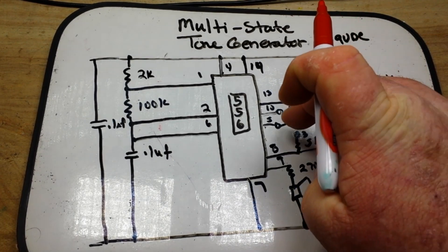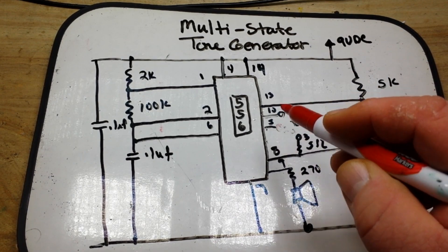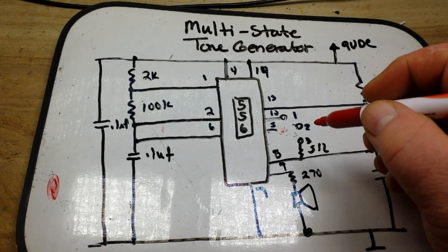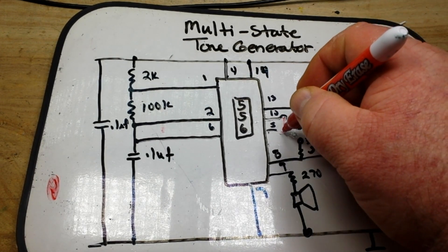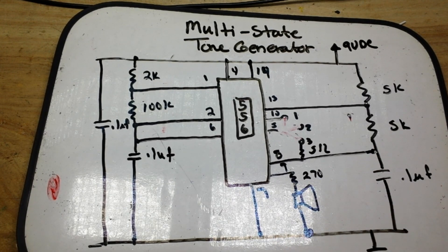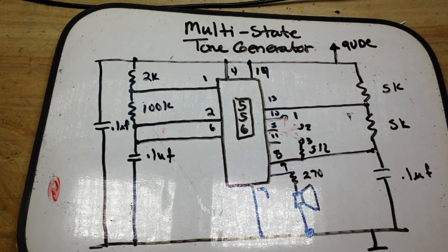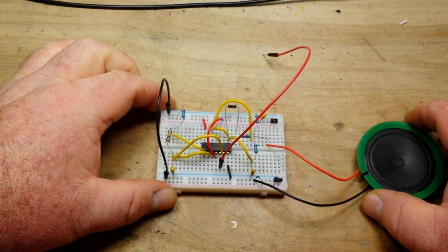Pin 5 is our output, and then what we can do is put it to pin 10, which is state number one. We can leave it open, which is state number two, or we can put it to pin 8 through a 5k resistor, which is state number three. We can also bring it to pin 11 and get some different sounds. There's really not a lot going on here, but it is a fun circuit to play with.